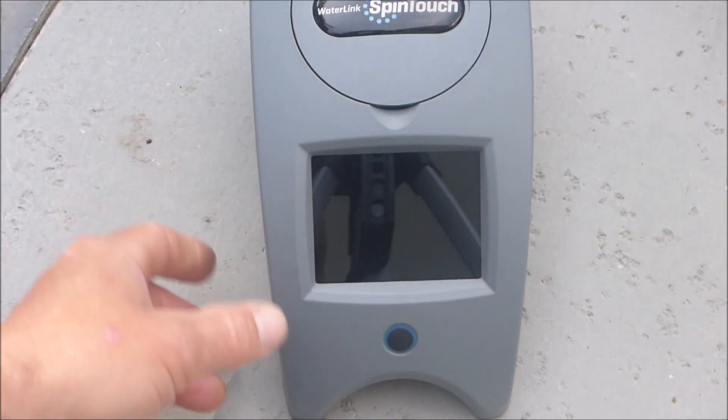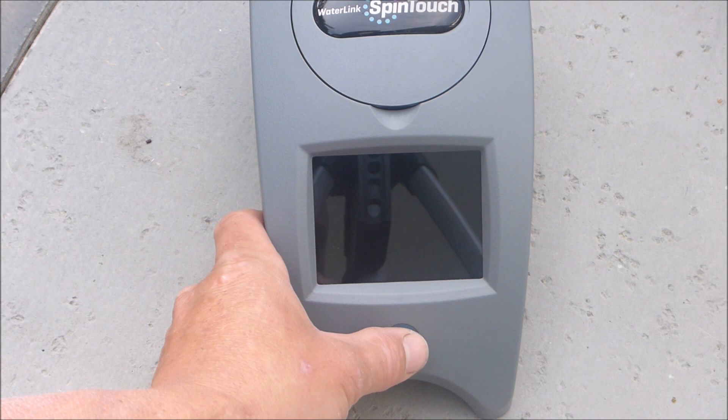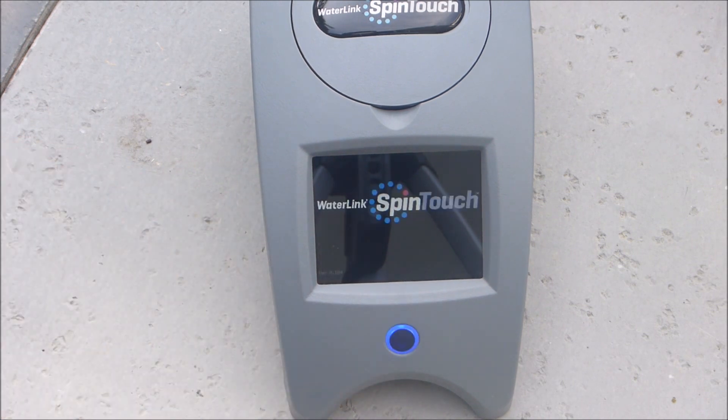When you first get the unit you want to initially charge it for 10 to 12 hours. This charge will last for about 150 tests.